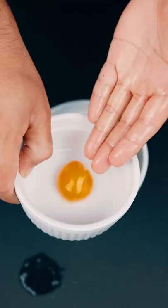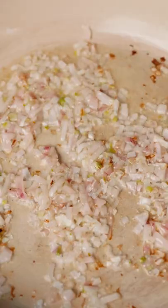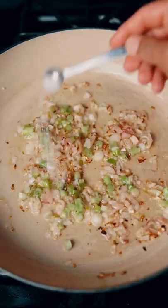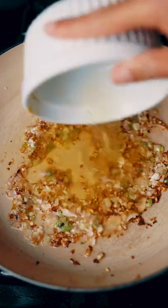Separate egg yolks from the whites and save them for later. Cook shallots in some oil on a medium to low heat until translucent, then add the bottom part of a green onion and cook for about three minutes. Add in some minced garlic and cook until brown, then add the egg whites and scramble them.